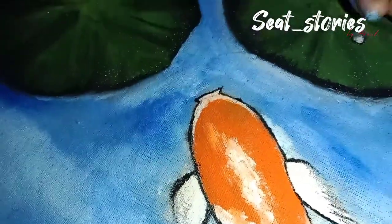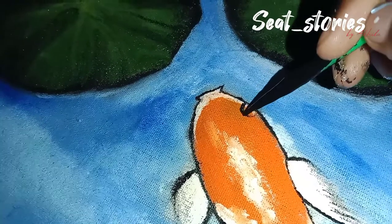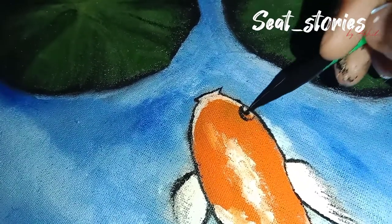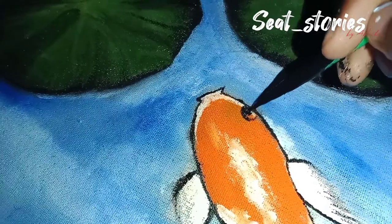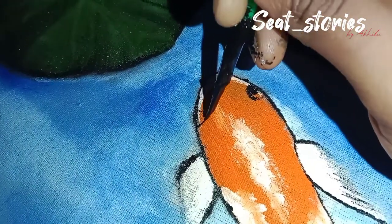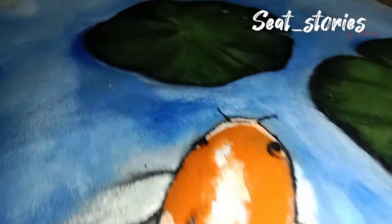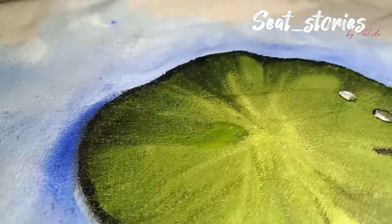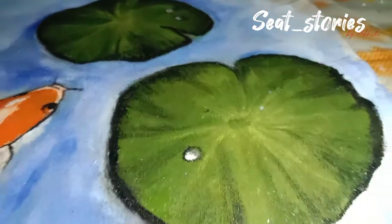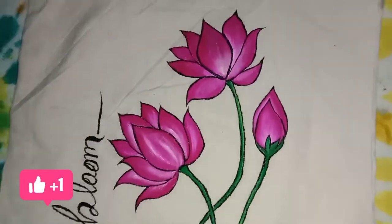Let's put the face on the face. Let's see how the painting looks. I'm not going to hand paint this way. If you like, comment, share and subscribe. Bye!